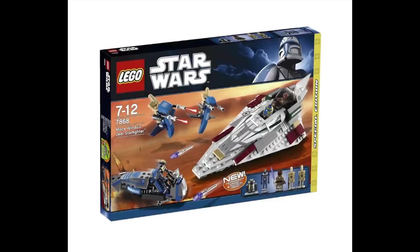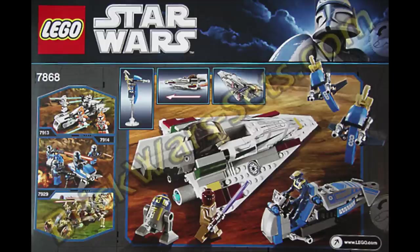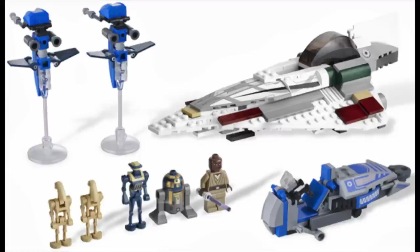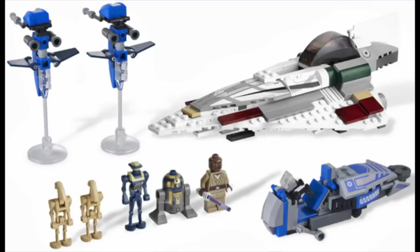The next Starfighter release was Mace Windu's — once again a near-identical design from previous models. This set was an exclusive, hence harder to obtain. The Starfighter had no special function but did include flick fire missiles. The set had two steps, a speeder bike, and included a Separatist tactical droid — one of the harder minifigures to get — along with battle droids, Mace Windu, and his droid.